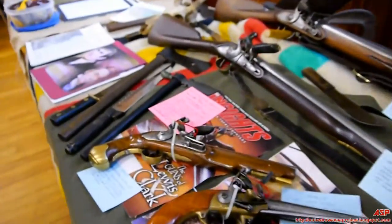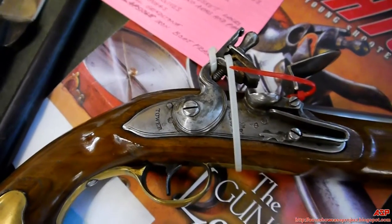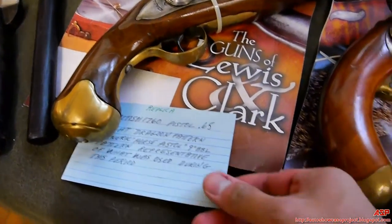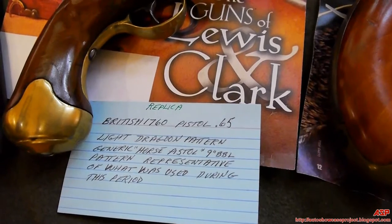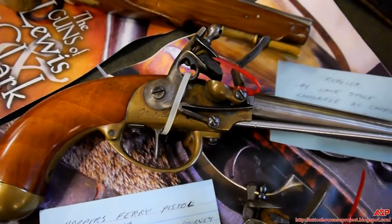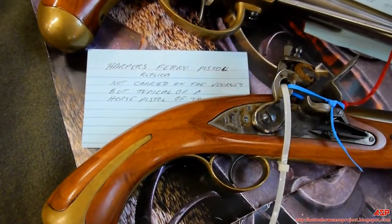The handguns are basically representative of the handguns that would have been available at the time of the expedition — not necessarily the ones carried, but the ones available at that time. The first one is an English Dragoon flint pistol. The second is a replica of a Charleville flint pistol. The third is a replica of a Harper's Ferry 1805 pistol.